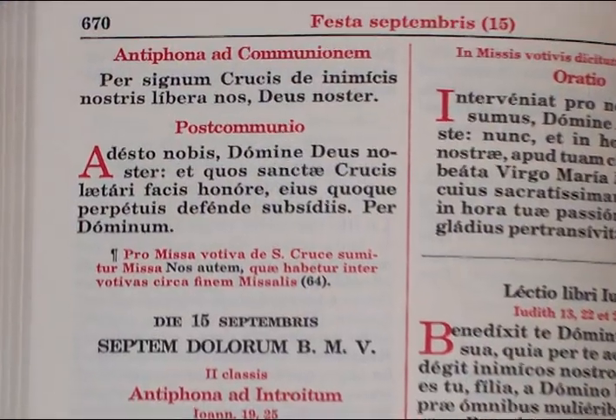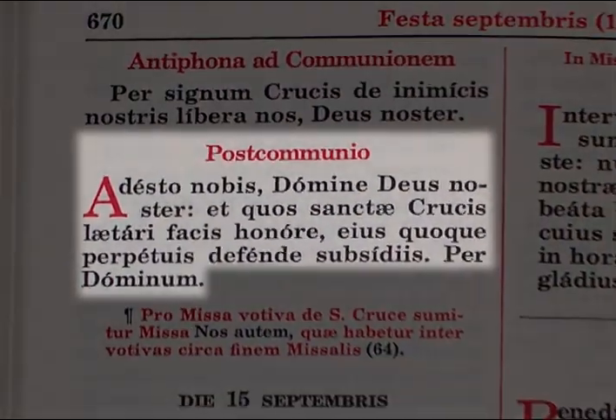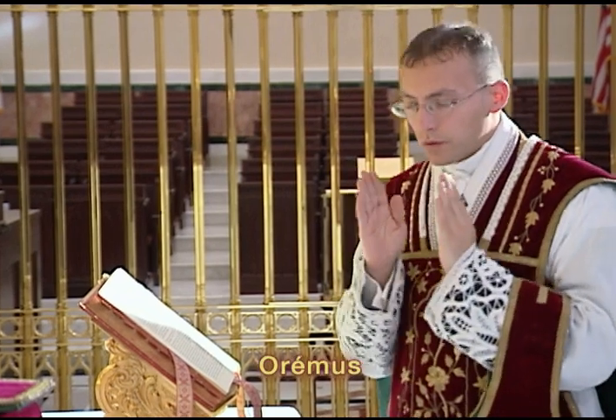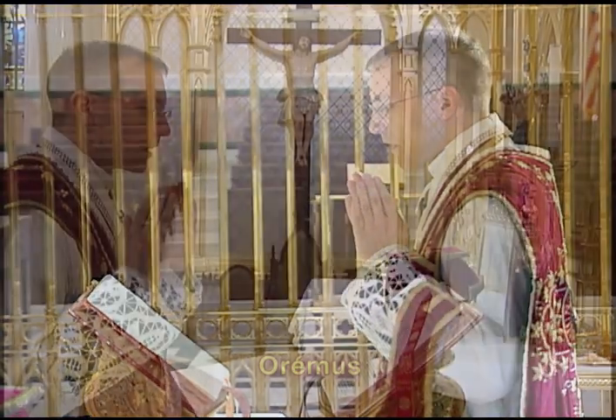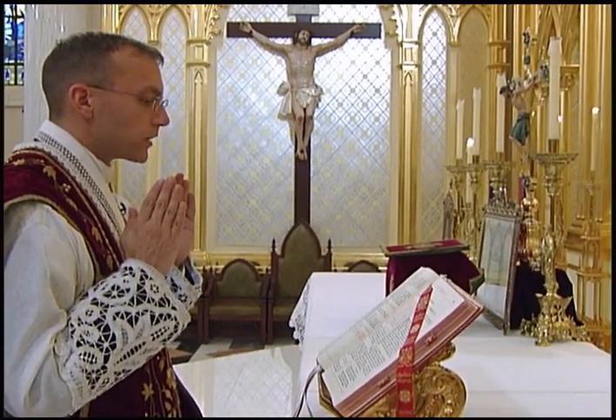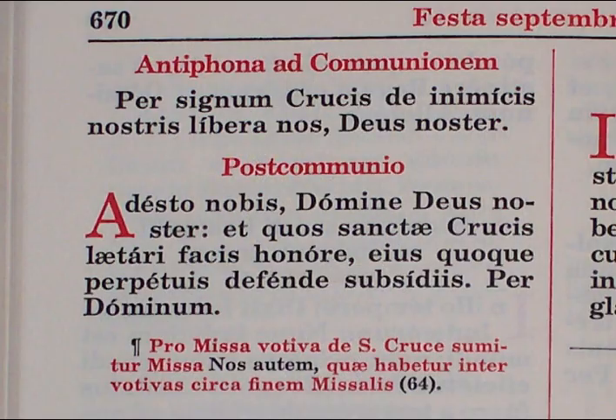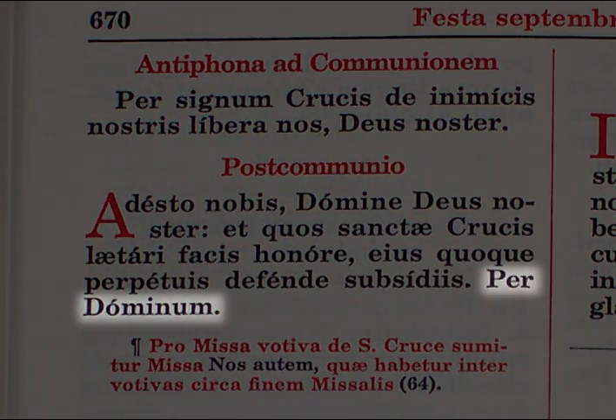The post-communion is structured in the same way as the Collect of the Mass. The priest extends and rejoins his hands as he makes a low head bow and says Oremus, then extends his hands for the prayer, which he says in the loud voice. The prayer may end with any of the three possible conclusions.